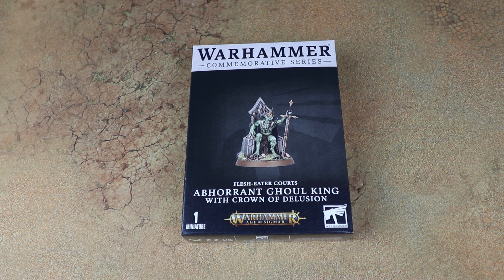A new Flesh Eater Courts model with a very different look to some of the existing range. If you're a Flesh Eater Courts player you'll know that the majority of the range is old Warhammer Fantasy models that got ported over to Age of Sigmar. Some of the newer models are cool, but what we've found in Age of Sigmar is some of those things have taken a different theme and aesthetic, and this looks potentially like a first look at what a new Age of Sigmar-ified Flesh Eater Courts looks like.